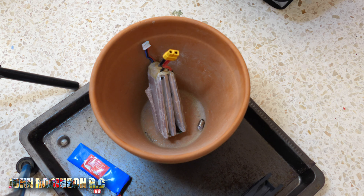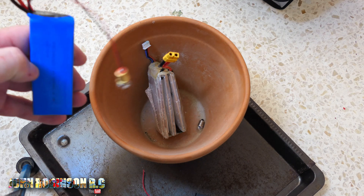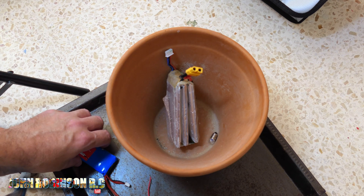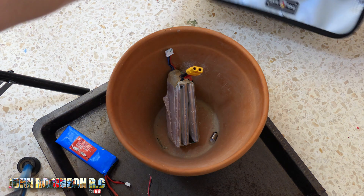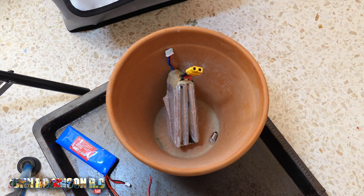I've immediately discharged it — firstly using the fan, and secondly the little bulb there. You have to discharge it as soon as you can, get as much voltage out of it as possible. Now I can put that into my safety bag and take it to the recycling plant where they can dispose of it properly.